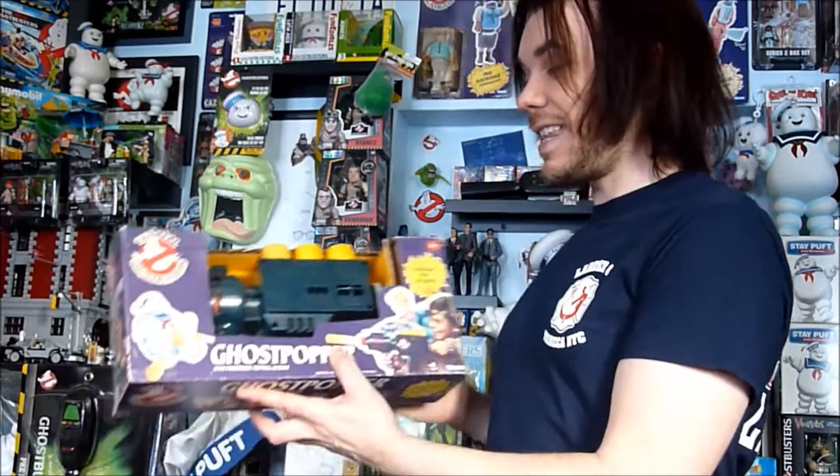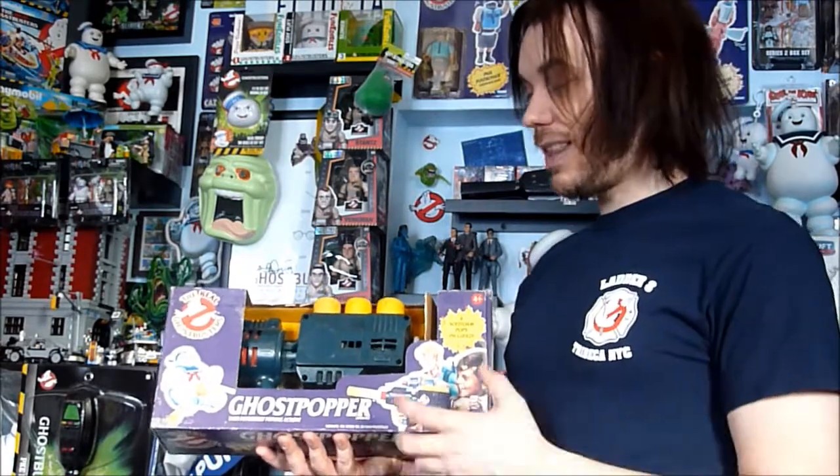But today we're going to look at one of my favourite items from the classic Kenner stuff, and that is the Ghost Popper. I have a really strong recollection of my dad actually bringing home two of these — one for me, one for my brother. I think they were supposed to be a Christmas present, but we were up, we saw them, he gave them to us early.